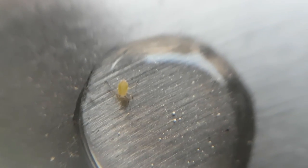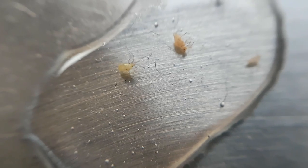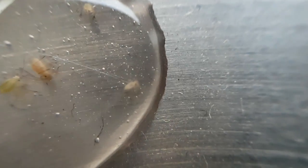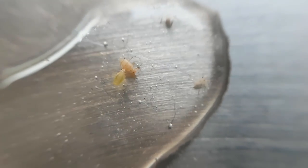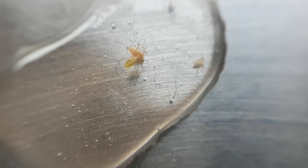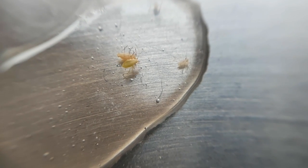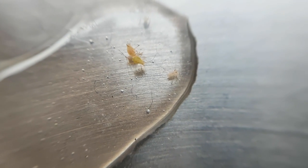You have to understand that I was really surprised by this whole event. I was thinking: what could this possibly be? I was still looking for an animal in the aquatic biome. I noticed that they were showing some odd behavior, even though I didn't know what they were.